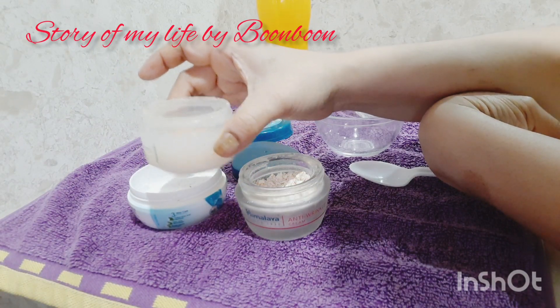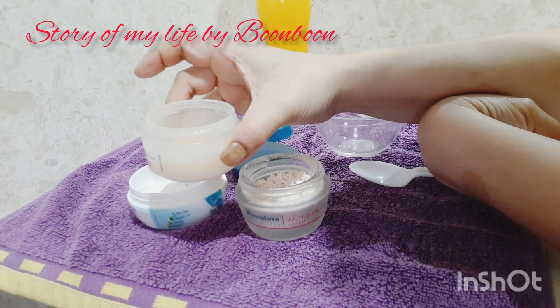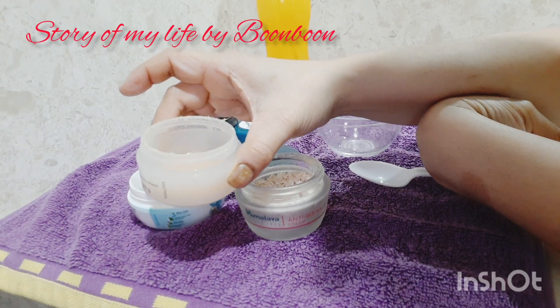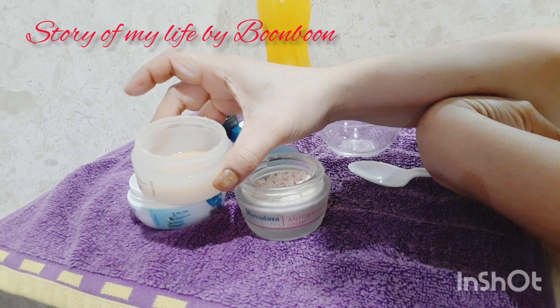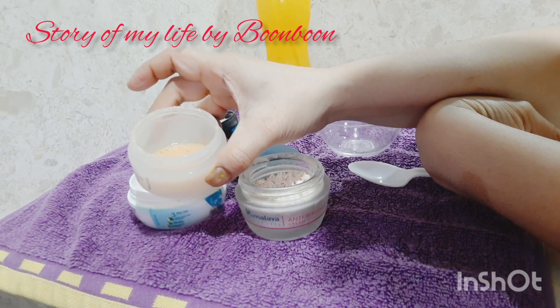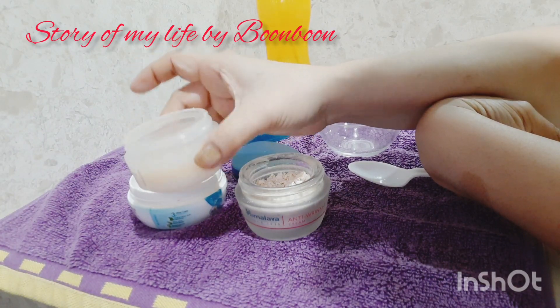All natural ingredients will provide your skin glow, your skin will become smooth, and your skin will whiten and brighten. It will nourish your skin and remove acne, black spots, dark spots, and blemishes. So this is very helpful.